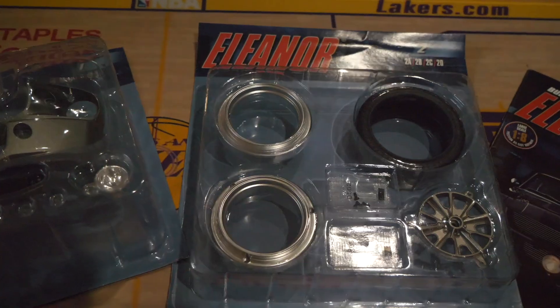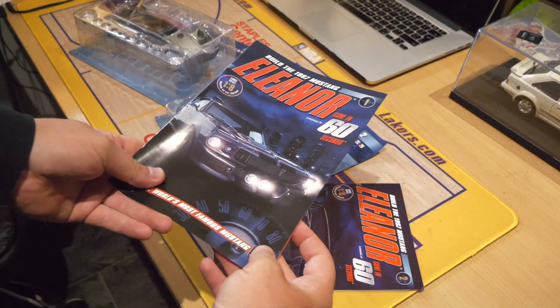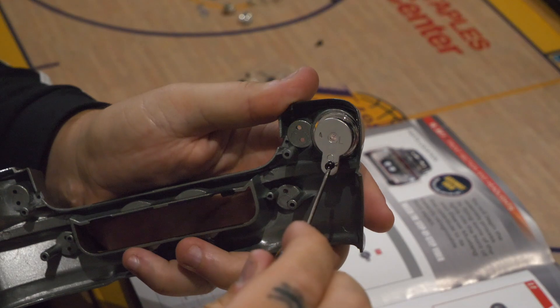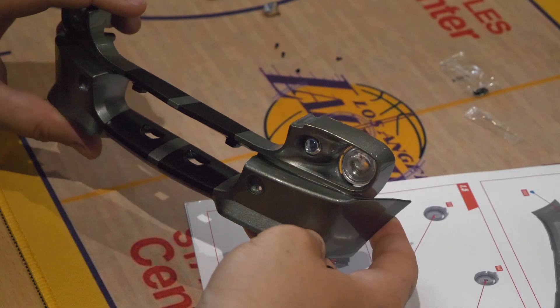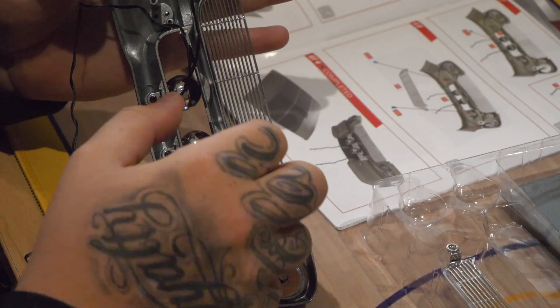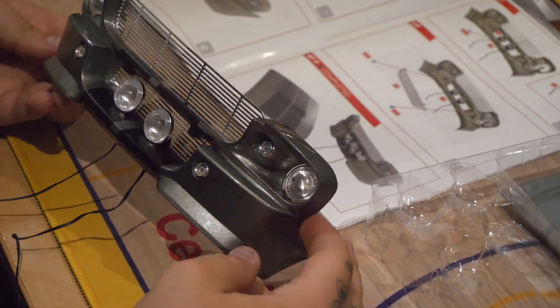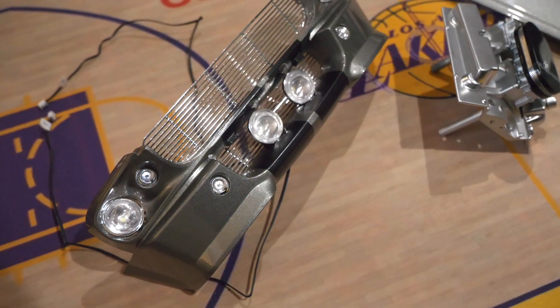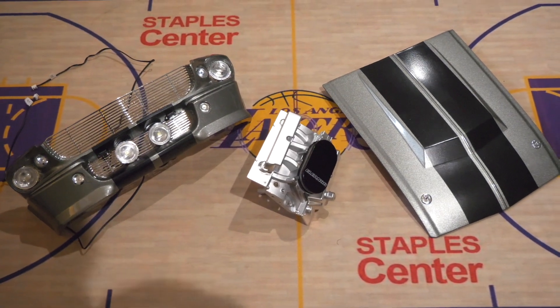A massive thank you to today's sponsor DeAgostini. They are giving you the opportunity to build your very own 1:8 scale Mustang Eleanor from the classic film Gone in 60 Seconds. This monthly subscription service features amazing details including cables, interior, and even working lights. Tons of fun facts about the movie are included in every issue, with to-scale model parts you build yourself, even down to cool details like the engine. I'm very excited to carry on building my own Eleanor — link is in the description.